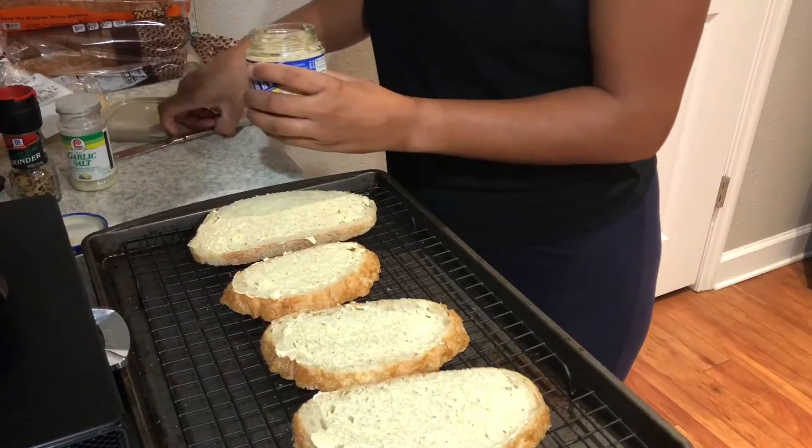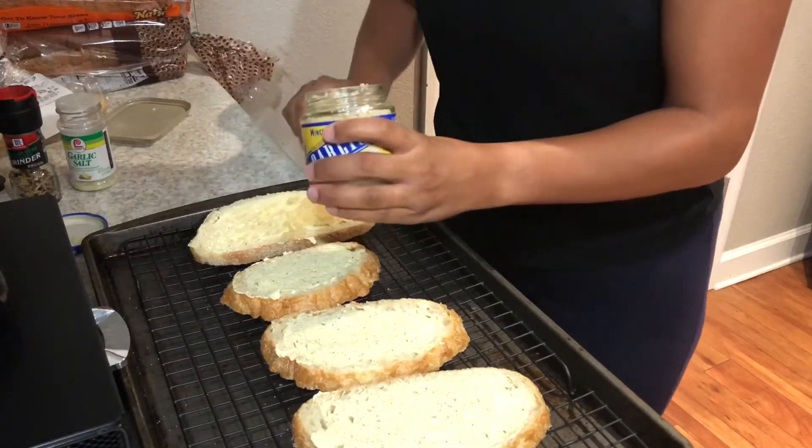And then I'm gonna spray the garlic over top of it.